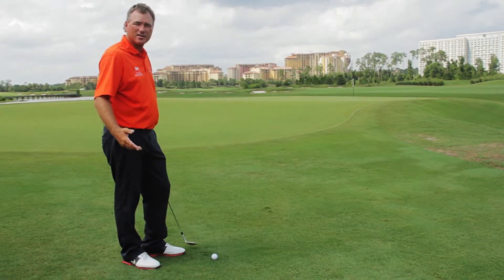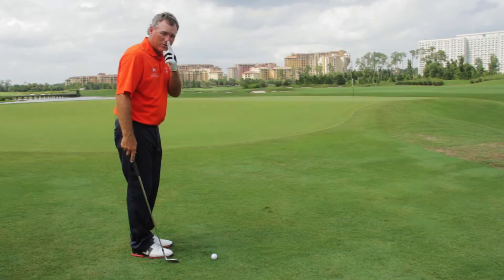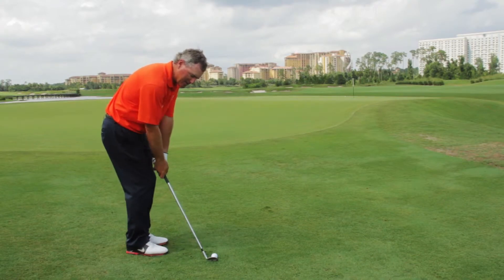So to hit this shot successfully, make sure you play the ball position back in your stance. Very importantly, make sure your nose is in front of the ball and then keep your hands ahead of the club head at all times.